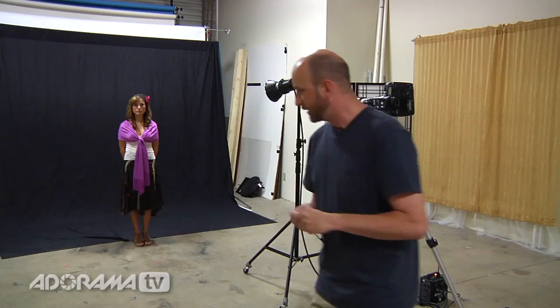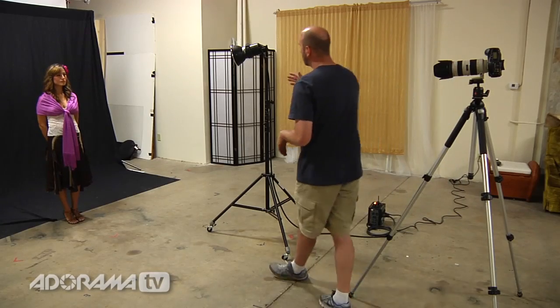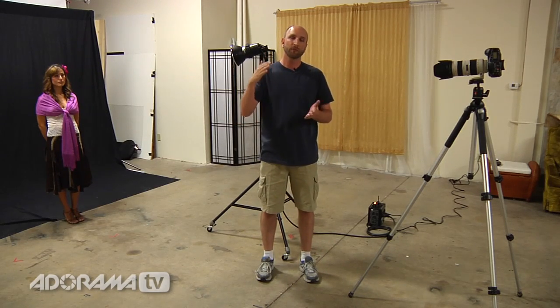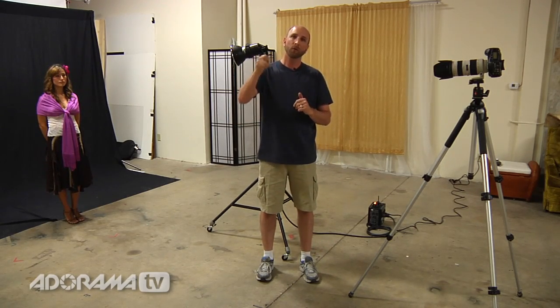Now another very important thing to understand is that the power settings on your flash are going to affect your flash duration. Flash duration will become shorter the lower your power setting is. So at full power on my Profoto head, my flash duration is about 1/560th of a second, and at the lowest power, it's about 1/3200th of a second.